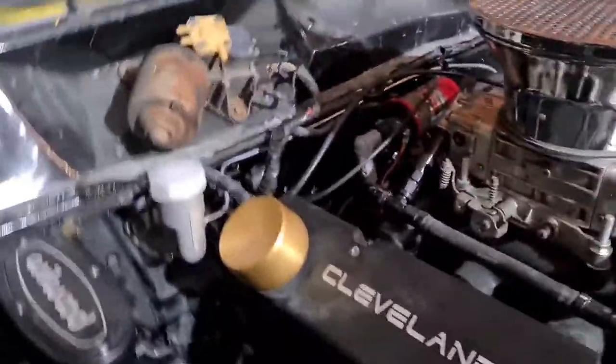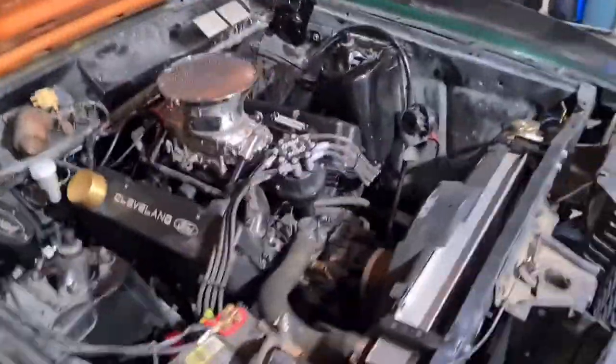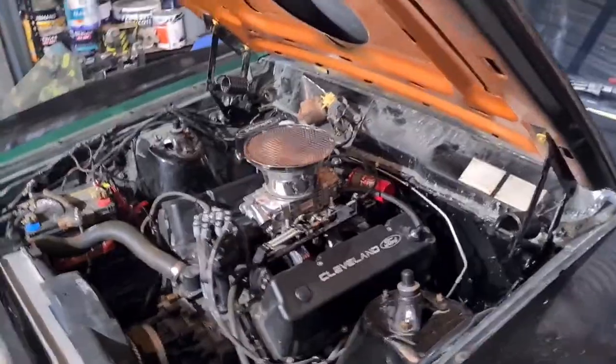A lot of people grab an XC cable, which generally goes from the firewall around to the back of the carby. But what I've done is taken a standard eight cylinder throttle cable and modified it so it sits nicely and comes up onto our throttle bracket. So basically this episode is just taking you through different measurements and how to put a new end on the cable so you can adapt it to your carby.